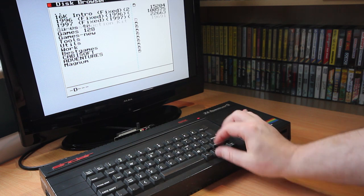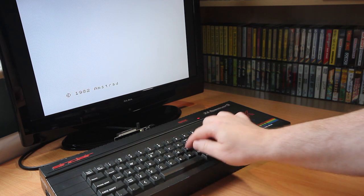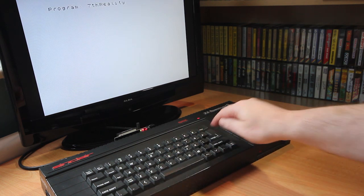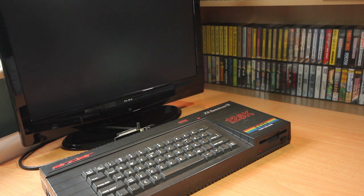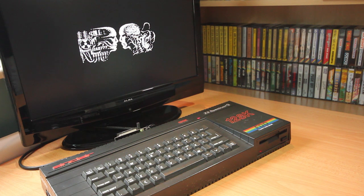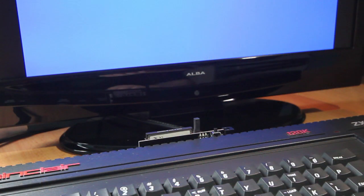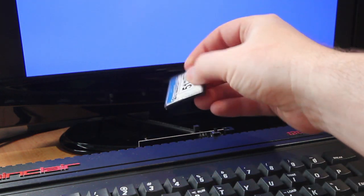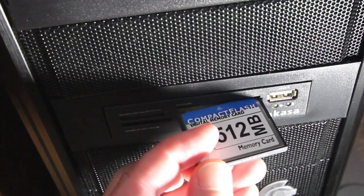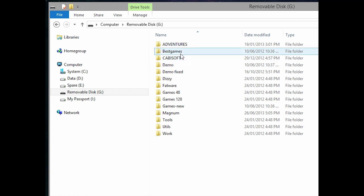Here you can view contents of the flash card and select the files you want to load. The device supports TAP files and Z80 or SNA files, both 48k and 128k versions. The card can be divided up into folders — for example, you can have folders for games, demos, 128k games or tools, and you can also have these subdivided into further folders, for example alphabetical. Being a compact flash card, you can pull it out of the DivIDE, and plug it straight into your PC if you have a card reader. This shows up as a normal memory card and you can easily copy files across by simply dragging and dropping or copy and pasting.